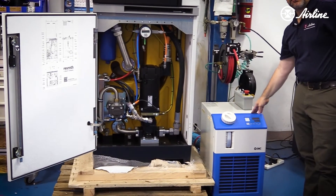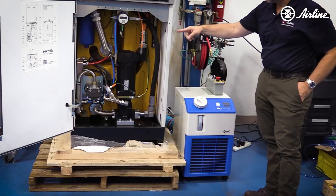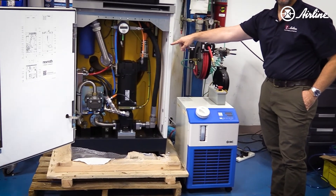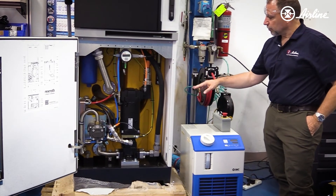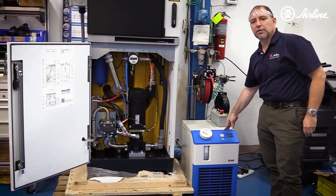We've got a little chiller here from SMC. The way this is set up, it will remove 10 kilowatts of heat, but this thing is running so efficiently that this is only a 1500-watt chiller.